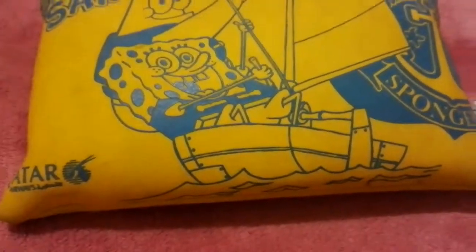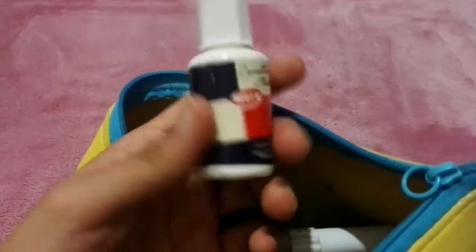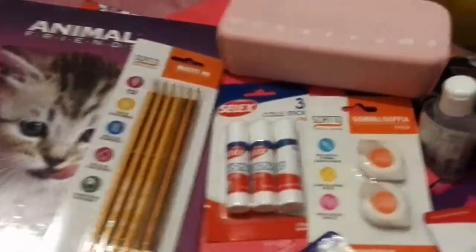This is the Spongebob pencil case and it has a zip compartment. Inside I have sketch pens and my favorite liquid liner pen, though I can't use it at school so it just lives in my pencil case.